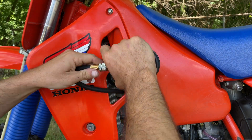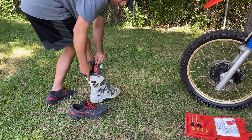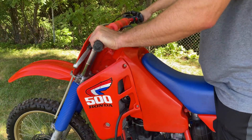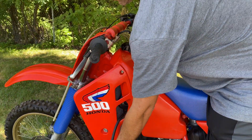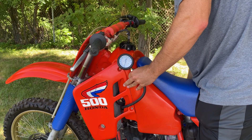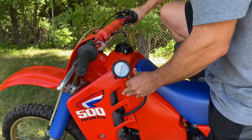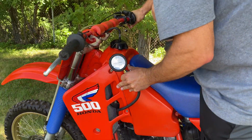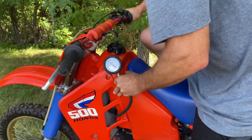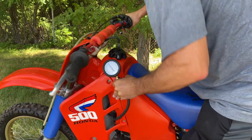Connect the pressure gauge. It's a good idea to wear a boot when trying to start these bigger bikes — that way if your foot slips off the kickstarter, you won't rip your shin open on the foot peg. With the throttle fully open, kick the bike over five to eight times. The compression gauge needle will rise with each kick until it reaches maximum compression.